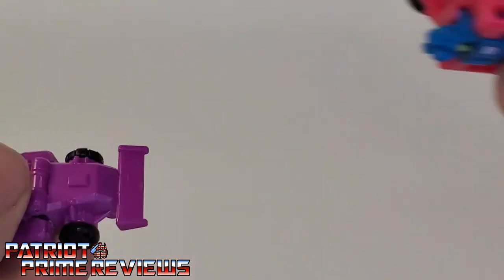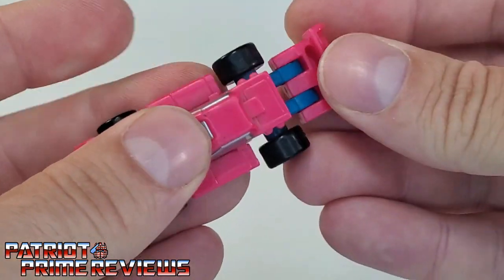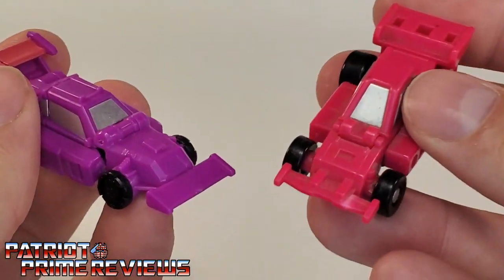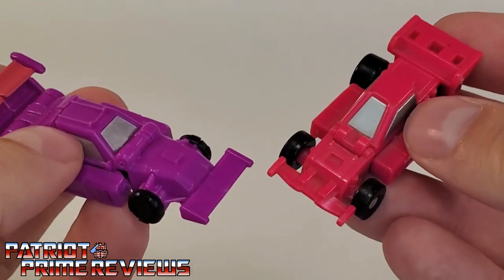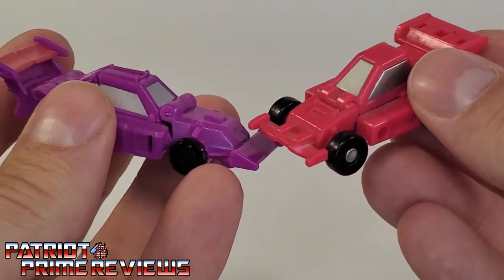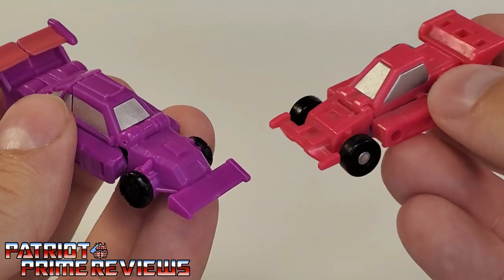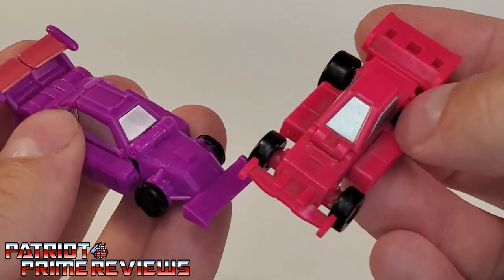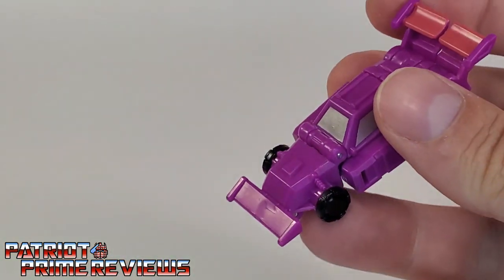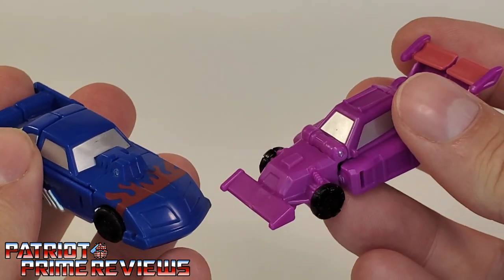Now let's bring in Generation 1 Roller Force — I'll transform him and I guarantee it'll be a lot faster than the Earthrise version. There we go, we've got Roller Force in vehicle mode: G1 and Earthrise version side by side. The more I look at it, I think maybe I do wish this guy was more hot pink. And there you go, guys — that is the Transformers War for Cybertron Earthrise Micromaster Racetrack Patrol.